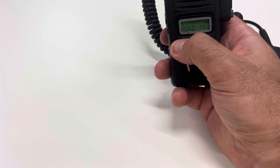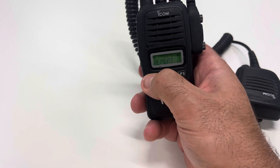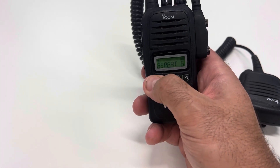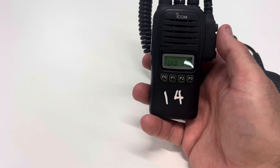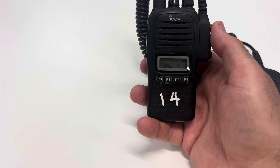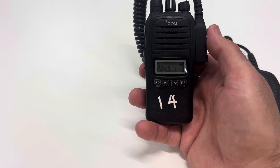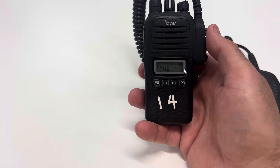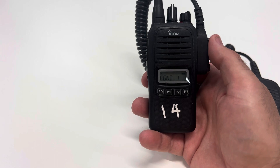Depending on where you are and what your district is, there is some different programming potentially and you'll have different set channels that your district has decided. In Castle Ray zone we run Fire Ground 10 for our standard fire ground channel, and Fire Ground 1 is the standard channel that any aviation will use to try and contact ground crews.